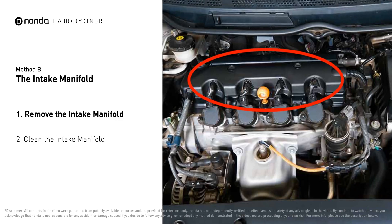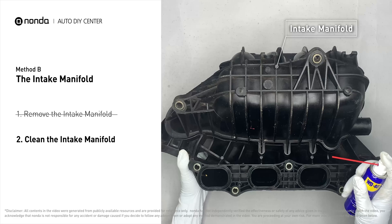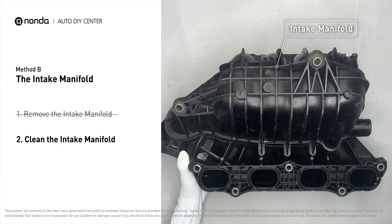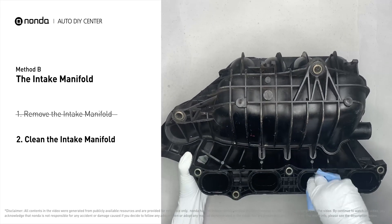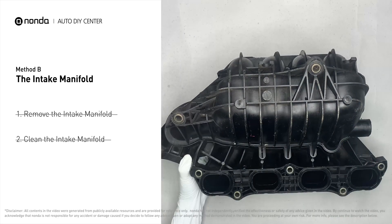Method B: the intake manifold. The intake manifold sits on top of the engine and plays a key role in the combustion process. First, carefully remove the intake manifold from the engine. Use the WD40 cleaner to clean up the crud inside the intake manifold and wipe it well to make sure all the carbon buildup is removed. Reinstall the intake manifold back after the cleaned intake manifold has dried.